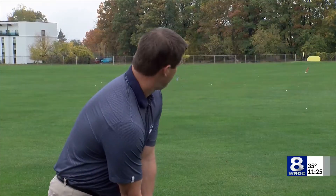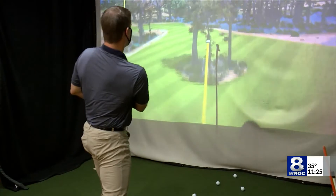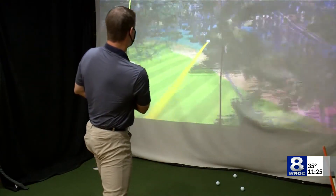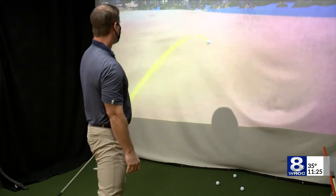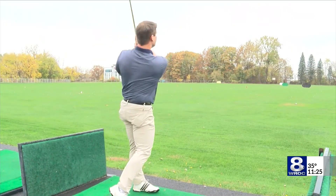Ideally, you should be taking swings every other week throughout the winter, but they don't have to be in the cold. There are plenty of indoor simulators around Rochester. It really gives you true life of what it's like to hit a golf ball the same distances. We can create different wind conditions and put you on either the range or a number of different golf courses.